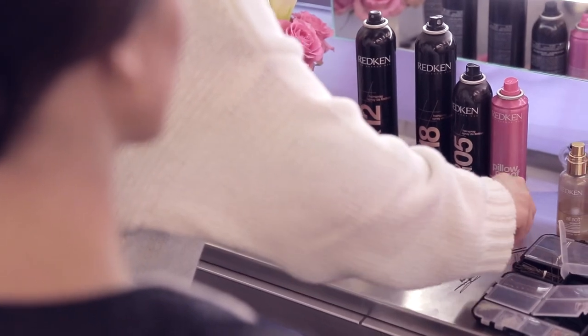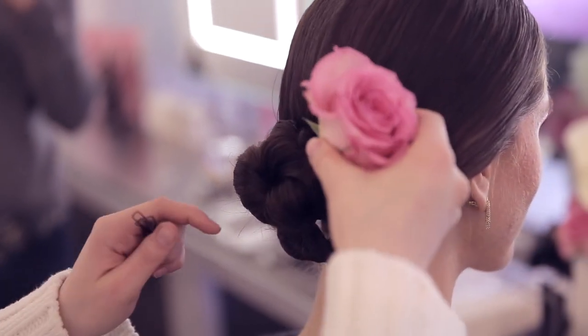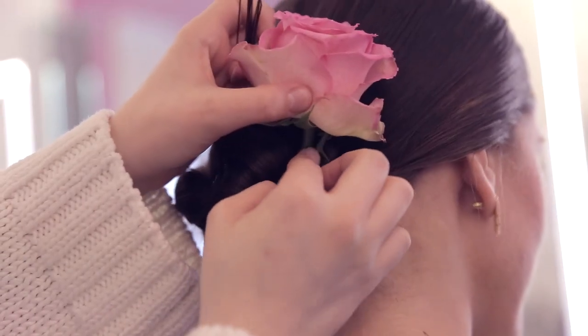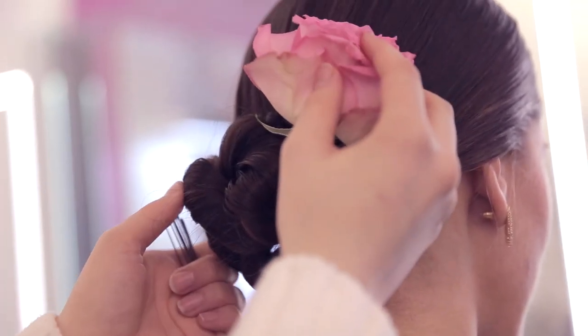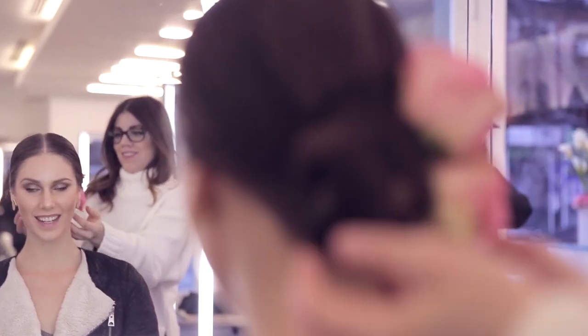The very finishing touch is to add flowers. All you have to do is take a little bobby pin, secure it around the stem of the flower, and then take some other bobby pins and use those to secure it into your hair. If the stem is sticking out from the bottom you can trim it a little bit, or you can loosen up the rope braid just by pulling at it a touch and use this to kind of wrap over the stem so it doesn't show.